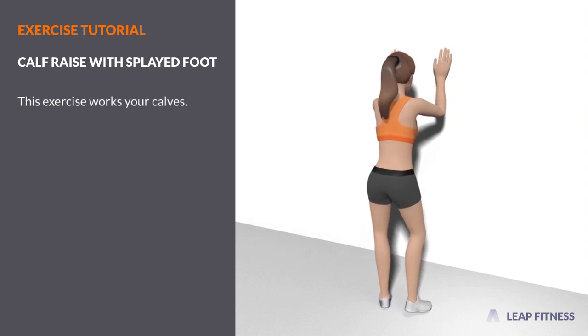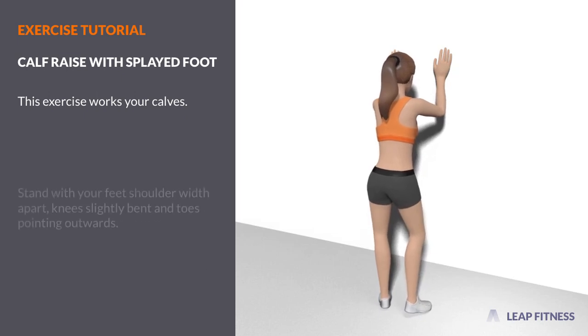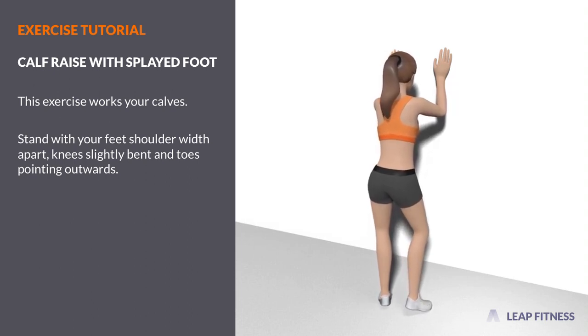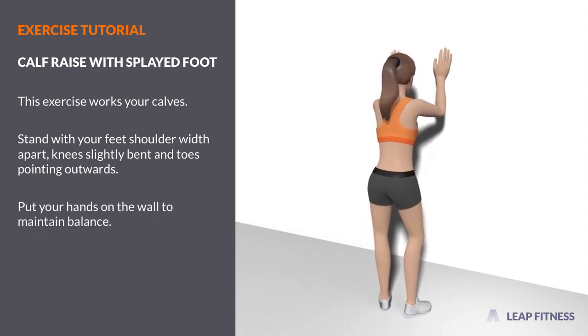This exercise works your calves. Stand with your feet shoulder-width apart, knees slightly bent and toes pointing outwards. Put your hands on the wall to maintain balance.